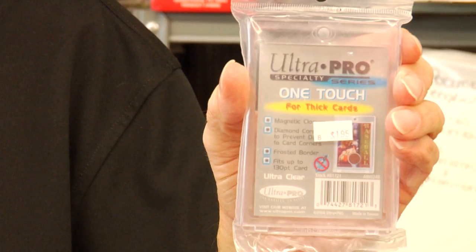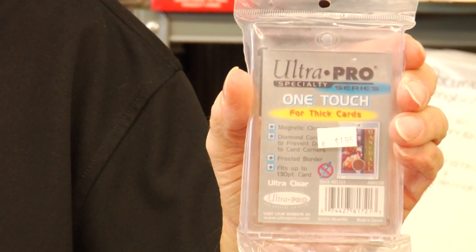Another type of card holder is a much more rigid card holder, and these come in all kinds of sizes, so you can display your jersey cards, your autograph cards. Cards of any thickness can be put in these holders, and they can also be placed on the stand for display purposes.